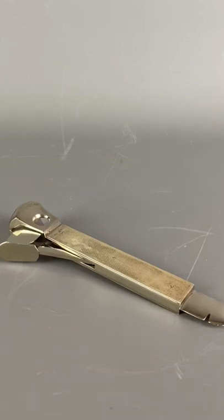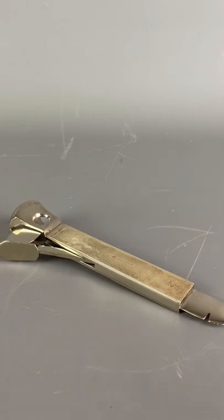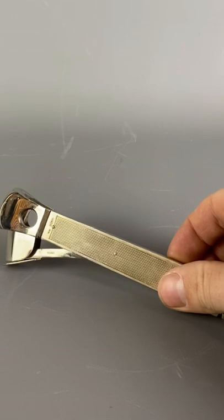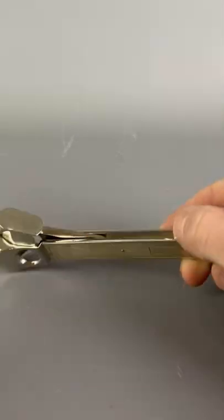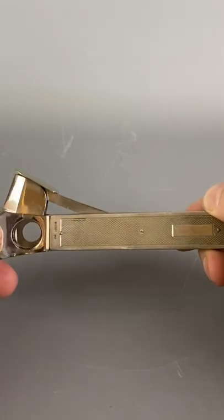Hello from Top Banana Taproot. Today we have a fabulous sterling silver cigar cutter, hallmarked Birmingham 1982 — so a vintage piece, but an extremely functional one, especially for the cigar enthusiast.